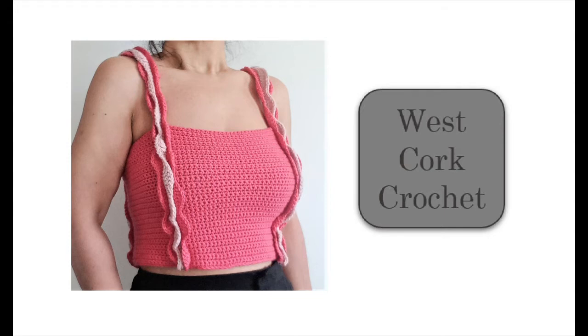Welcome to the Westcott Crochet Channel and welcome to the Ruffles Crop Top. If you like this one, please send that message to YouTube by tapping the thumbs up button. For future projects, subscribe to the channel and hit that notification bell. You can also follow me on Instagram where I try and post a peek at upcoming tutorials.